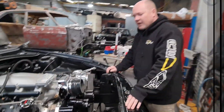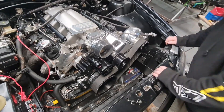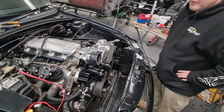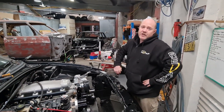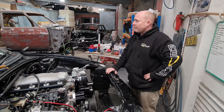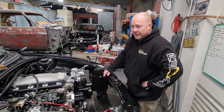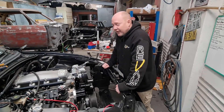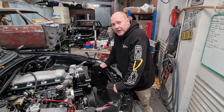Hopefully that helps somebody doing it at home. We've got a few other videos on the car — the dyno tune, the fuel cell recessed into the wheel well in the boot, the engine install, and the start-up video coming shortly. If you haven't seen them, please go and like and subscribe, check out the videos, see the progress of the car, and thanks for all the support and messages. Hopefully this video helped somebody out.